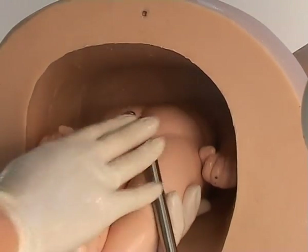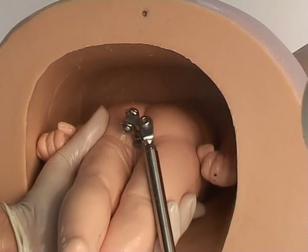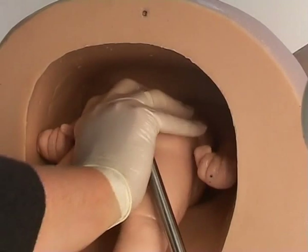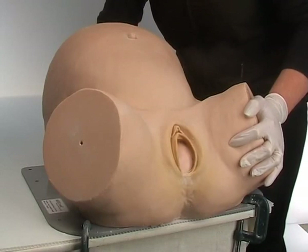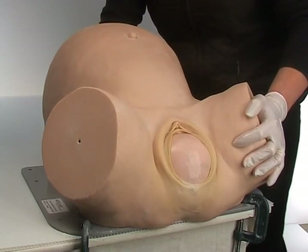put your hand beside her ear and swing the head to the midline. Place your hand on her buttocks with your thumb between her legs. Now lift her bottom right up and push down to move her around the curve of Carus.